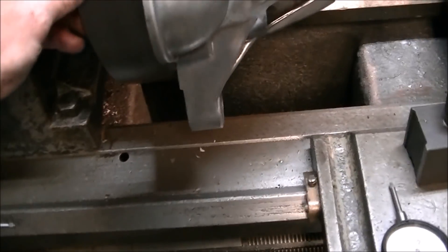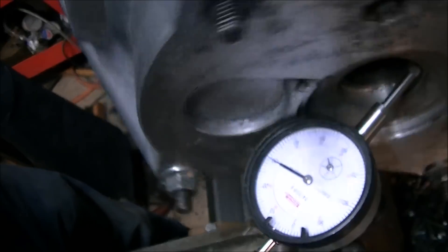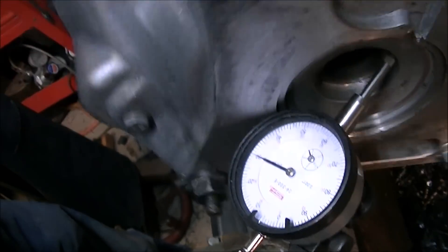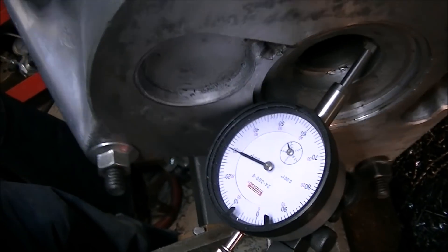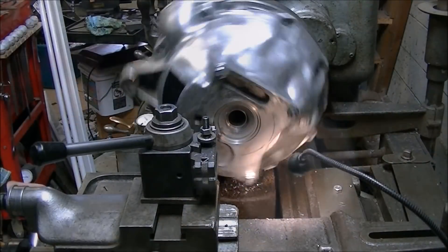The other thing I had to worry about was the clearance of the bell housing, making sure it cleared the lathe. It's a nice thing to have a lathe that swings 18 inches so you can get something like that on it. After working on the bell housing for a bit, I got it to run within a couple thousandths.